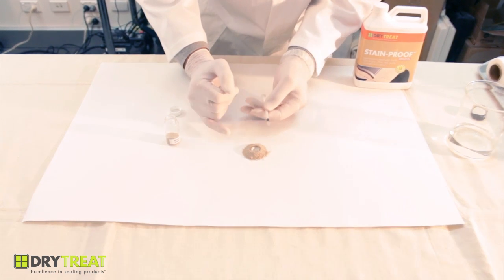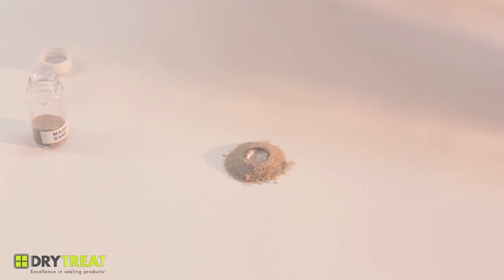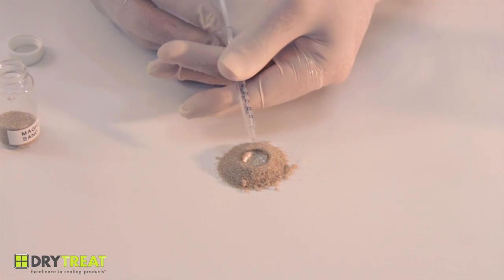So these are individual grains of sand and it's repelling water. So it's impregnated the sand itself.